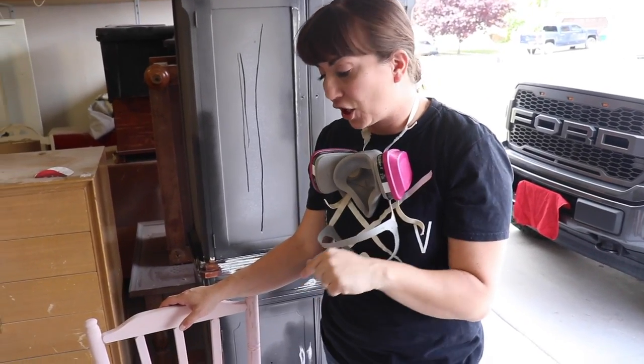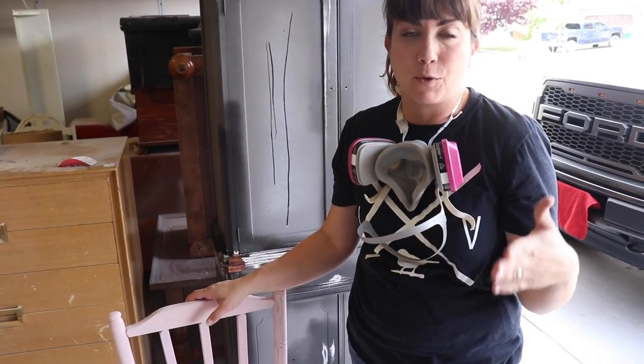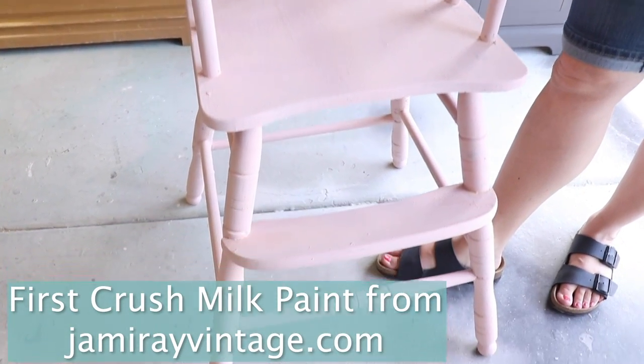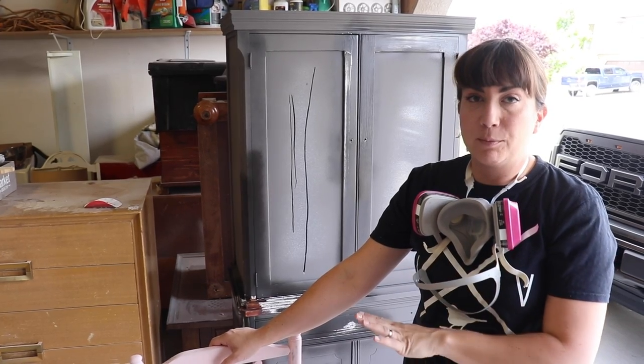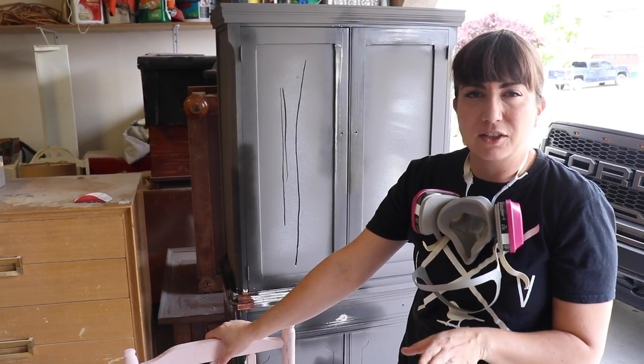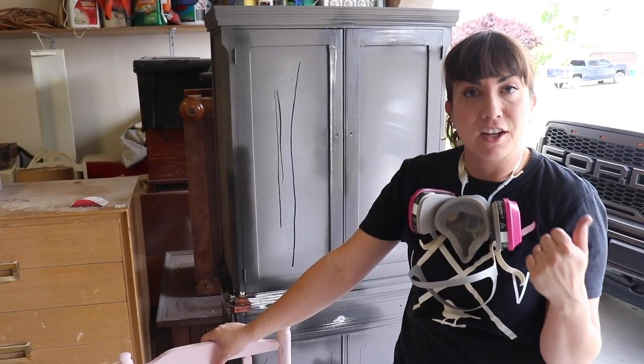So we painted this high chair on our Saturday Night Live with First Crush. It's already starting to chip, but I need to distress it with the orbital, and then we'll take the air hose and hose that off, then it'll be ready for sealing. I think we'll probably just use a clear top coat — I don't think it's so chippy that it needs a wax — and then it'll be ready for the shop.